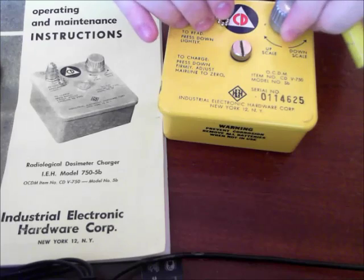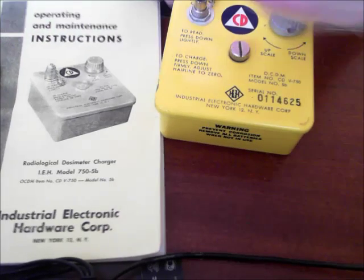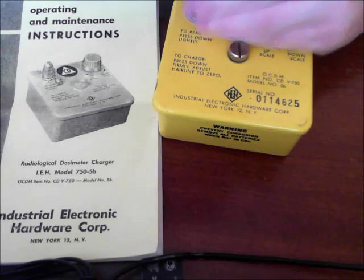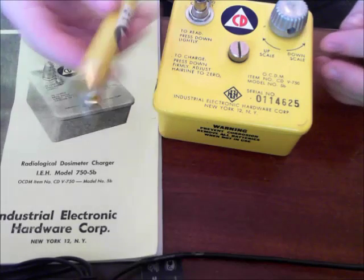When I turned the knob, I couldn't get the line to move up or down. The line was there when I first got it. If I can't figure it out and think it's broken, these are cheap enough to where I can buy another one — I'll go on eBay and buy it. I'm going to buy a couple more anyway.